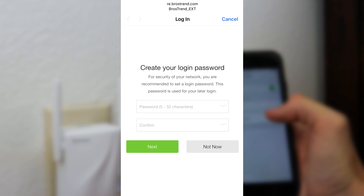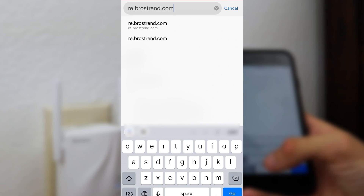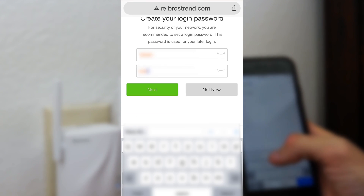Once connected to the extender, you will be directed to the quick setup page. If not, please enter this domain name in the address bar of the internet browser. On first login, set up the administrator login password for the extender, and write it down on a piece of paper for future login.